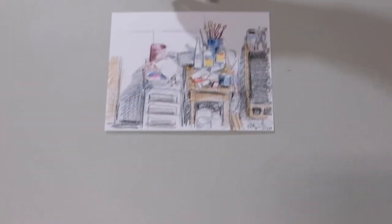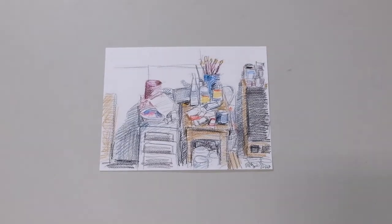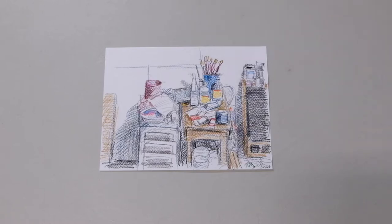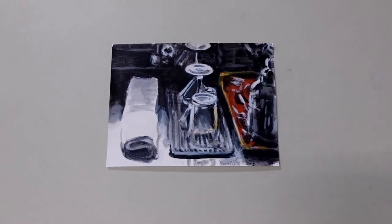A couple of little still lifes. I did this the other day — this is actually the studio, the area that I work from. You'll see paint brushes and the like, a stereo speaker. And then the bar area in my utility room — a little still life.